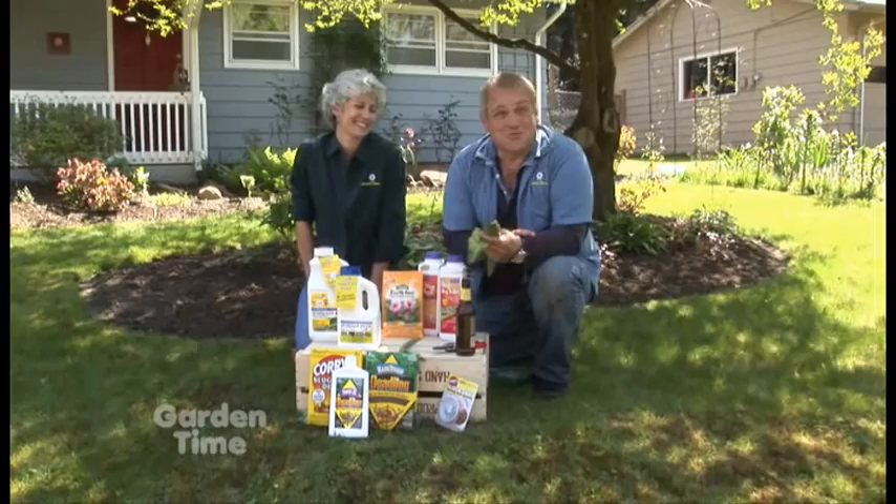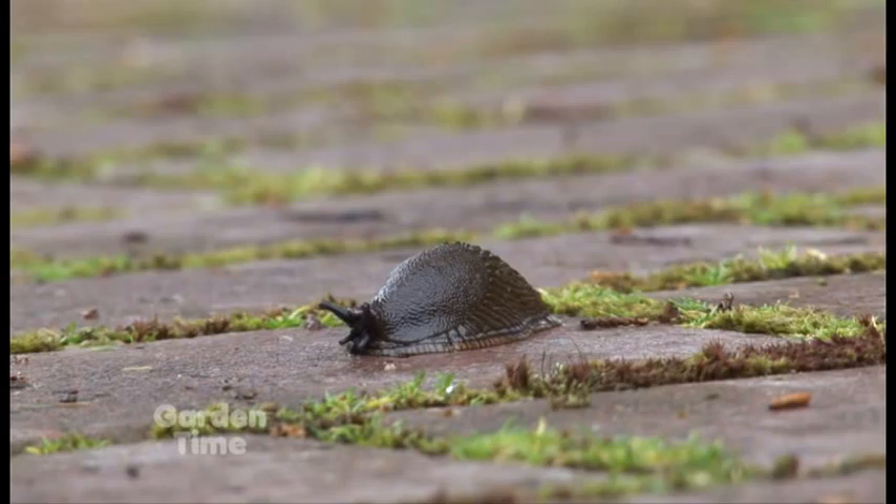With all the wonderful things that are cropping up in our gardens during spring, one of the things that's not so wonderful is slugs. And they cause a lot of damage, especially to new plants that are coming out of the ground.